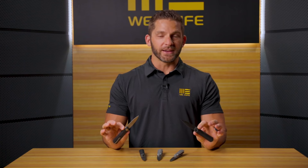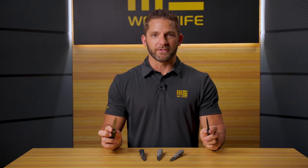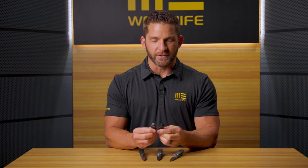Thanks for sticking with us today and watching this video on the new Justin Lundqvist designed Eidolon. Get this one in your hands — it's another one of those WE knives that you have to feel to truly appreciate. The action on this thing is super fun and addictive. Being able to use it as that top flipper, using the index flipper with that flipper tab that is just barely sticking out the top, you're really going to like this knife.